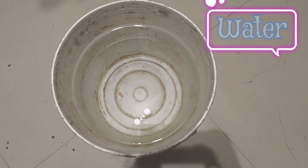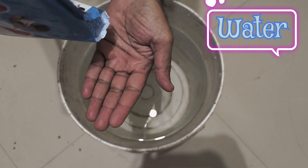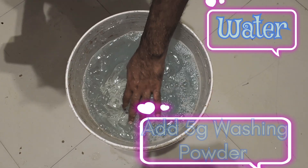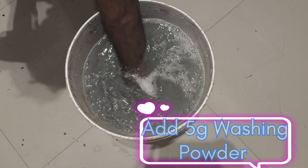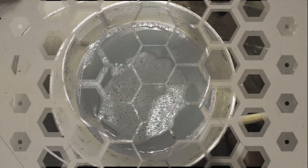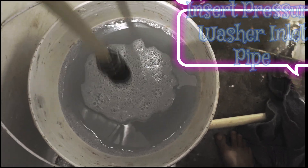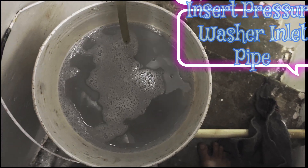I have taken 15 liters of water in a bucket and put 5 to 10 grams of washing powder in the water, stirring well or waiting 5 to 10 minutes so that all the washing powder is dissolved. Then put the inlet pipe of the pressure washer in the bucket. Note: detergent may have a damaging effect on pressure washer internal parts, so please flush the pressure washer with sufficient fresh water after use.